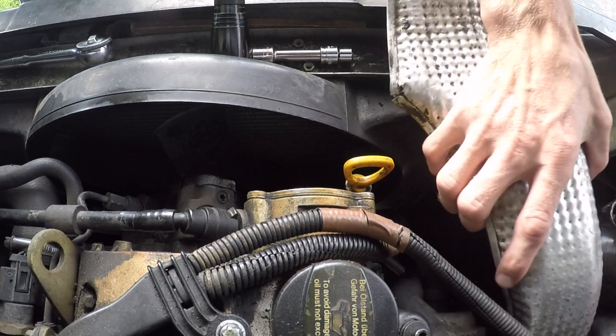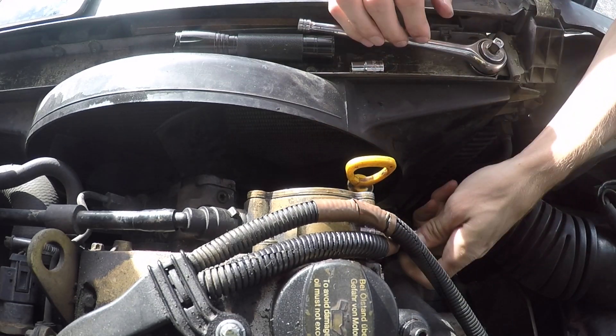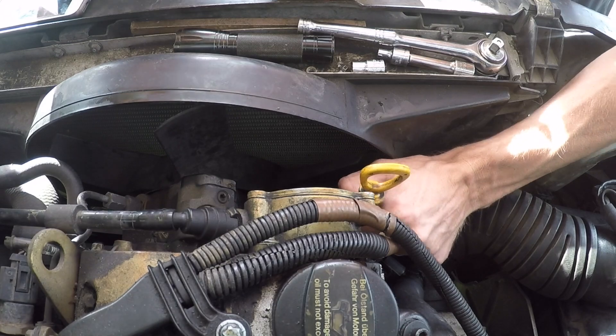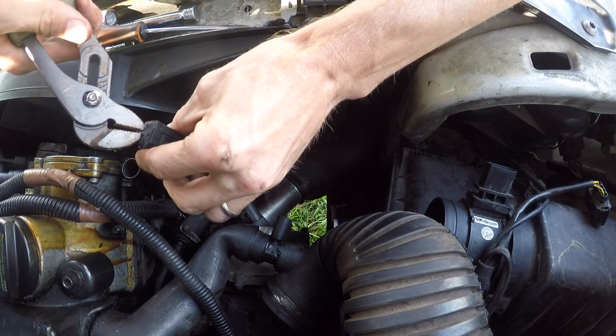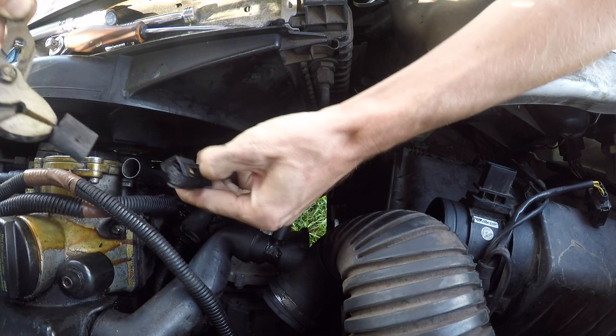Get started by giving yourself some room to work — nothing too crazy. I'm just removing the heat shield, air filter hose, and the oil dipstick. That gives you a few more inches because it is a very tight squeeze getting your hands down in between the fan and the engine block.